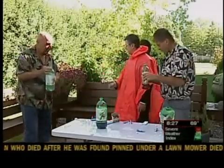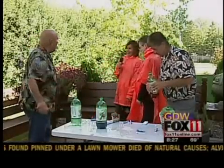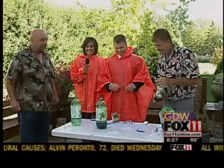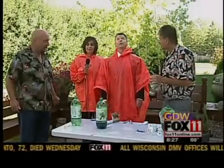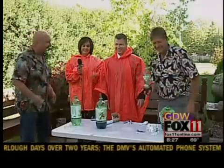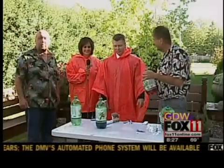Mad Dog and Merrill, thank you very much. Rachel Monick, thank you so much — thank you for being so brave. I'm just disappointed in the results, but that was super fun. Let's do it again. We're here Monday. We'll be right back. You're watching Good Day Wisconsin.